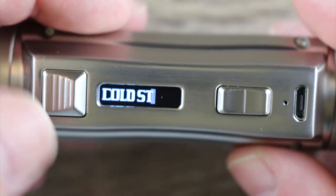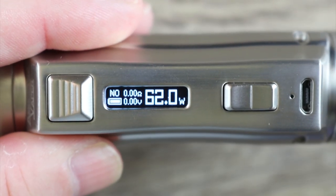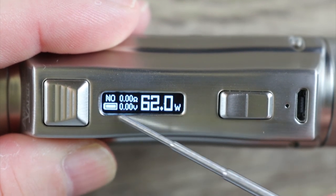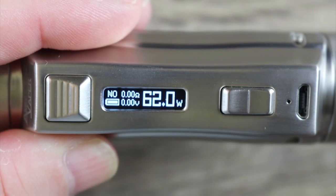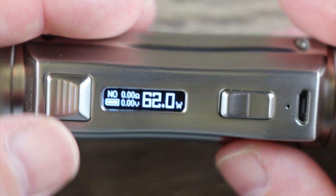One, two, three, four, five — you get five clicks. Cold Steel splash screen. You can see there's my preheat, it's normal, my resistance, my wattage, my battery meter, my voltage. Nice bright screen — real, real bright. It's tiny but I don't mind it on a mod like this.